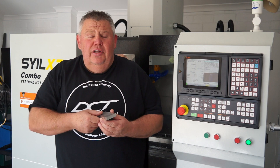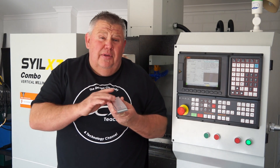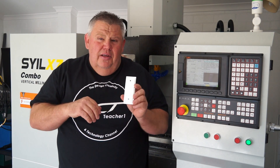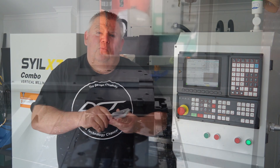Today I'm going to run the first operation. I've just proved the cycle, so I'll throw the next part in. This is what it looks like when it's finished — this is op 1. There'll be about three to four ops to finish these grips. I'm going to shut the door, press cycle start, and you're going to watch along.